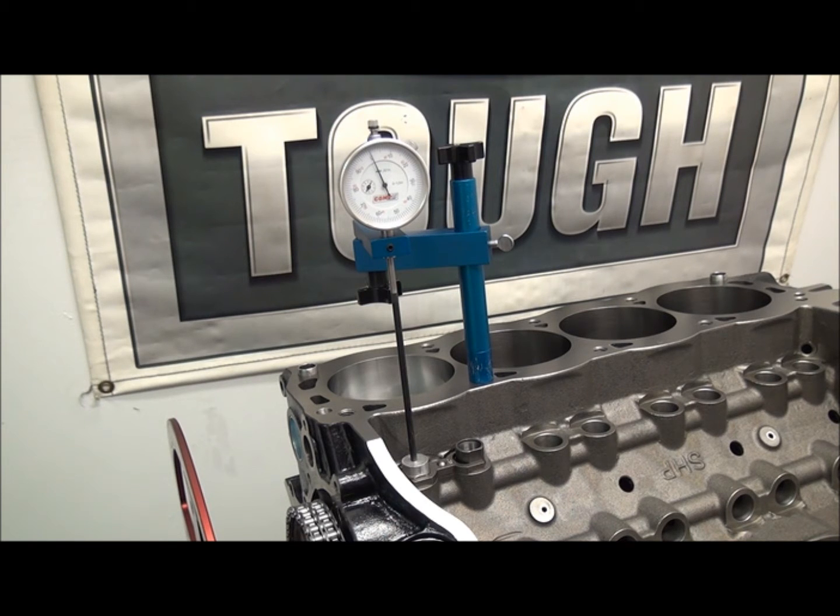There are a few methods to degree the cam. This first one I'm going to cover is probably the most commonly used thus far, and that is 50-before/50-after using the intake — the number that they give you for the intake centerline. We'll look at some other ones in other videos, but this one I wanted to cover seeing as it was the most common.